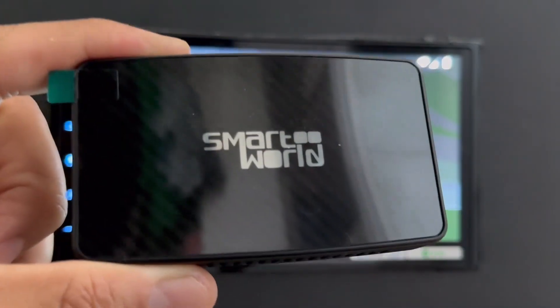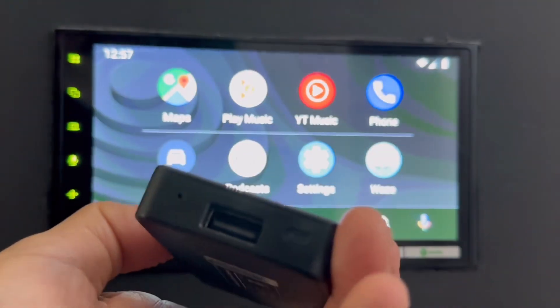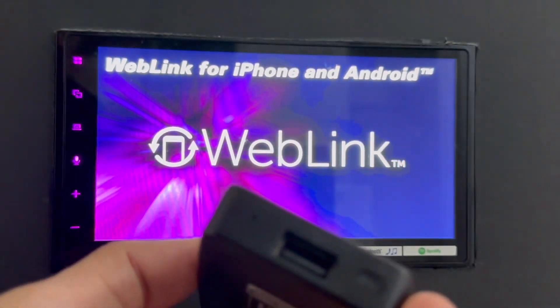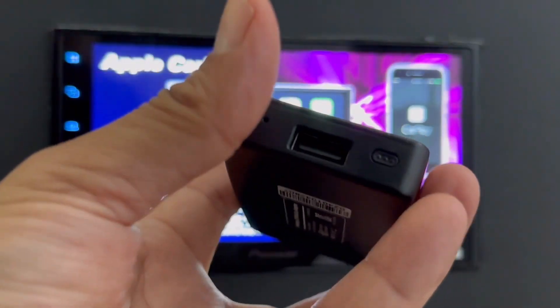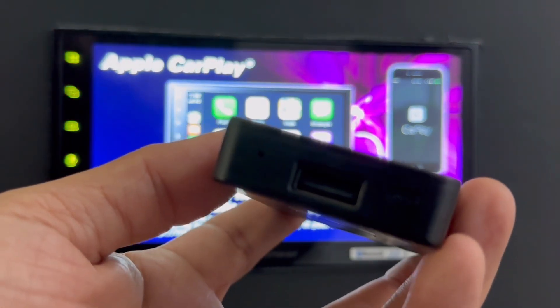Now it's really fast, and you're going to see how fast it is when we do the test. This device also has an auto switch button. So you can switch between two devices — you can have two mobile phones connected and with a press of this button, switch from one to another without any problems.